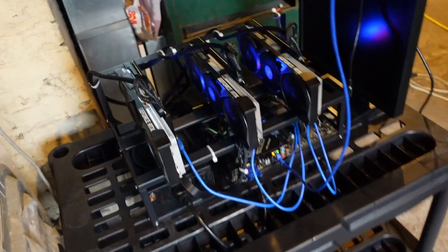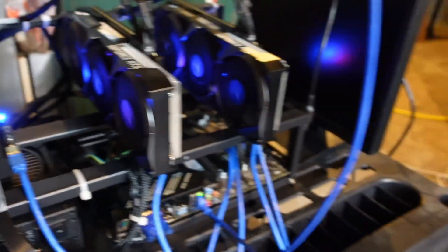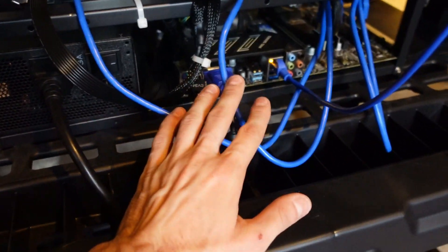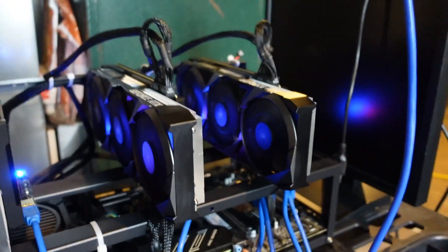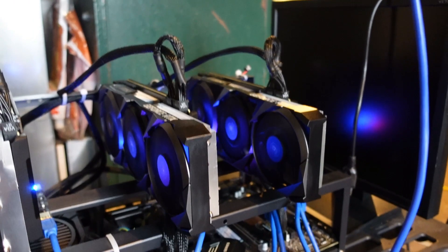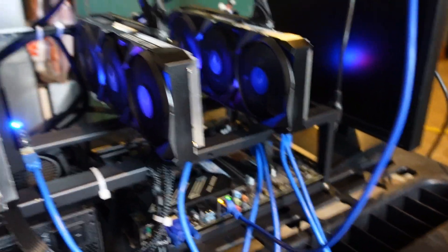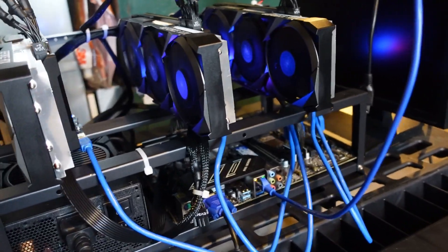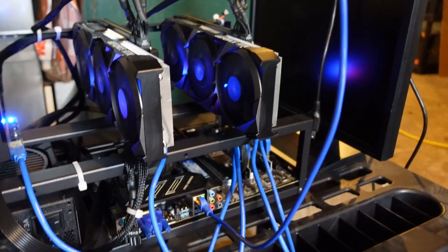Over here is the rig. I threw together a simple, energy-efficient build — three RTX 3070s, a power supply, and a Z390 motherboard. I'm getting about 181–182 megahash out of this. With prices moving around so frequently I should have done the math this morning, but it's probably making a few dollars a day.